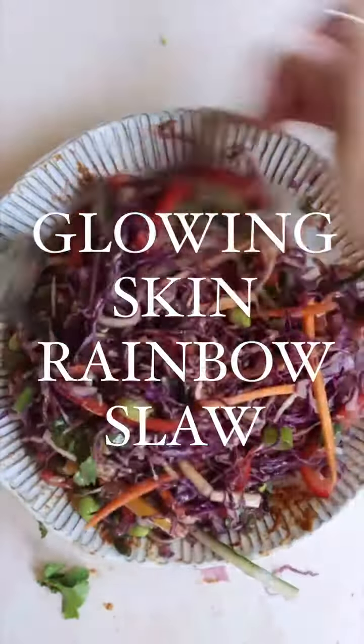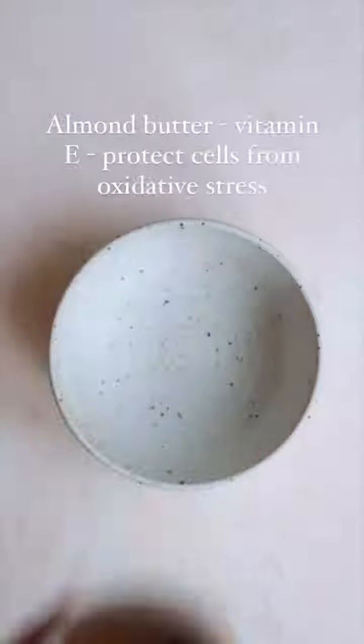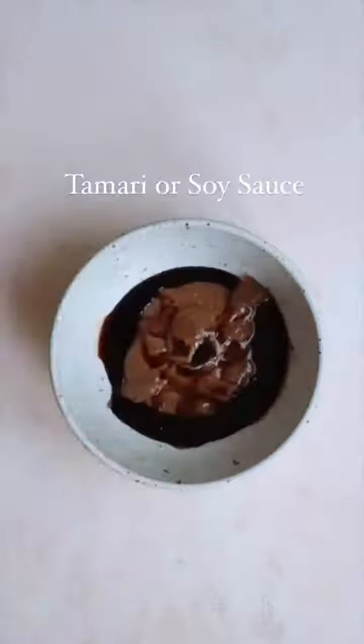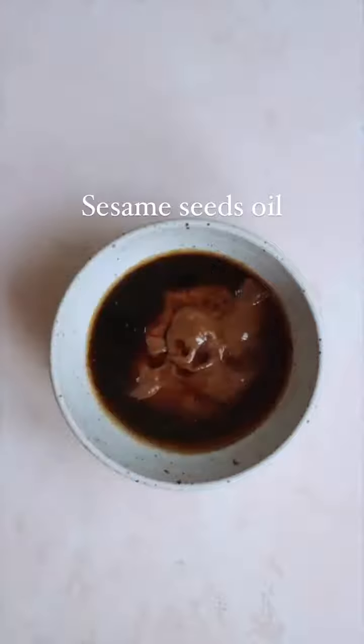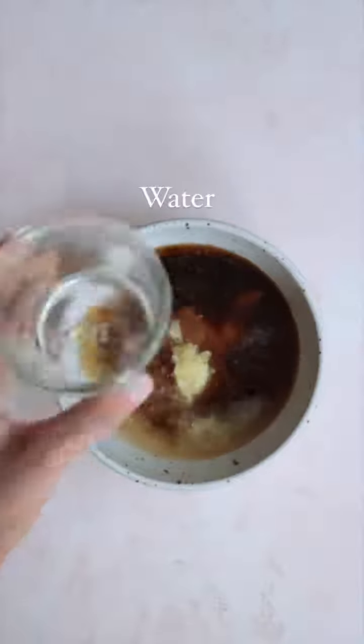Let's make my glowing skin rainbow slaw, packed with antioxidants and vitamin C. We're gonna start with the dressing: we need some creamy almond butter, some tamari or soy sauce, some lime juice, some maple syrup, some toasted sesame seed oil, some crushed garlic and ginger, and just a little bit of water to mix everything together until smooth.